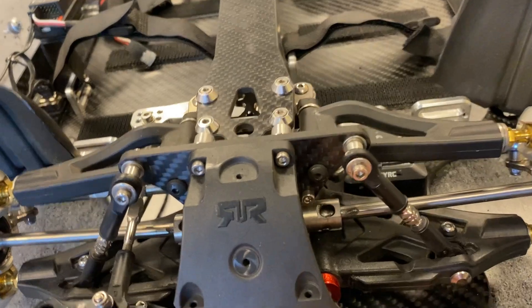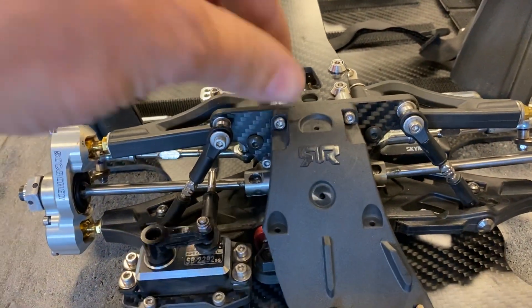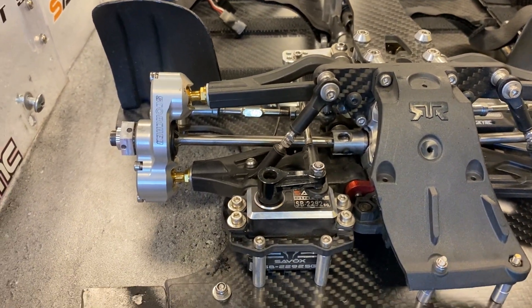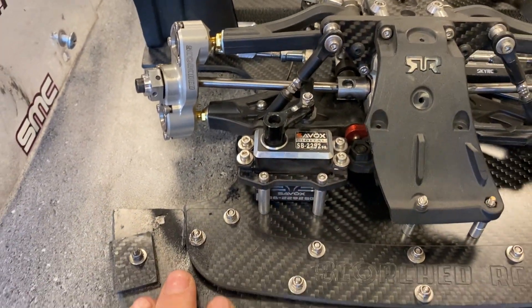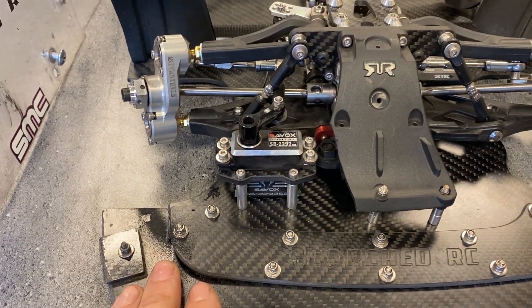The front arms and everything are all standard Arrma. These are custom towers to particularly suit this car. We've got a servo mounted up front — I'm a bit of a Savöx fan so we're running the Savöx 2292, which is an awesome servo, I really like it.